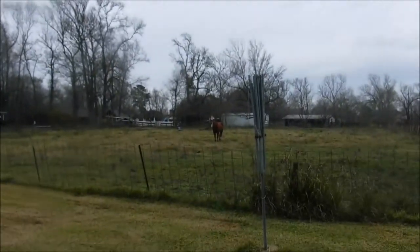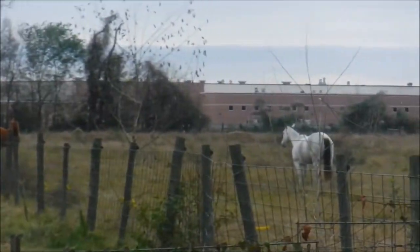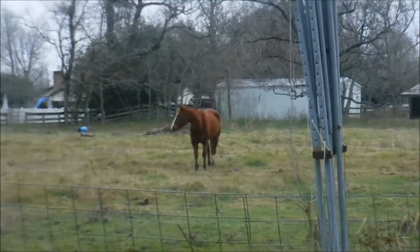I'm behind my garage right now trying to stay out of the wind. While I'm back here, look at these beautiful horses I get to look at every day — they're not mine, but they are some beauties back here. But anyway, back to the lecture at hand.